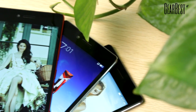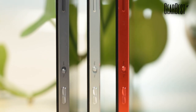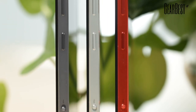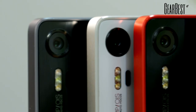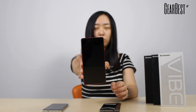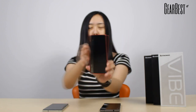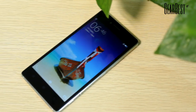This phone has 3 colors. This is the white one with silver frame, this is the white one with red frame, and this is the black one with gray frame.